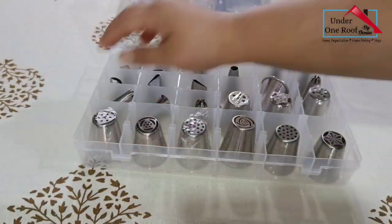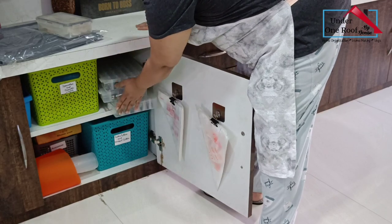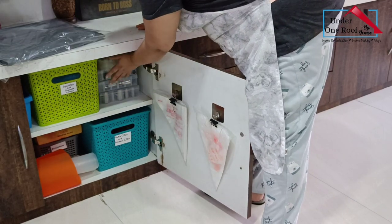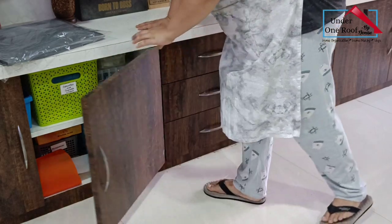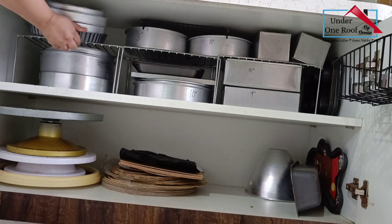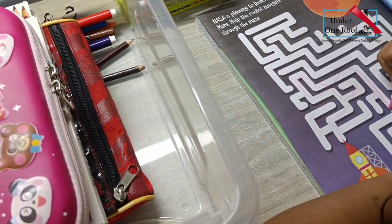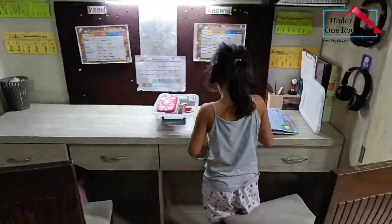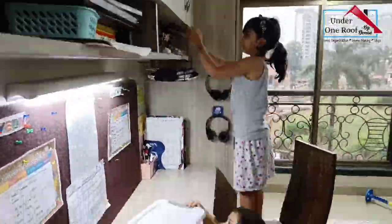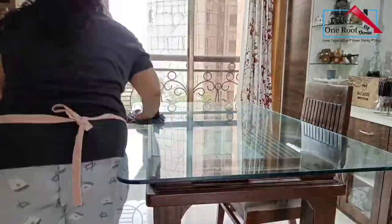Have a home for everything. This is actually part of being organized — having a home for everything means everything will be in its place, and finding or putting things back will not take time at all. Like if you're looking for some baking pans, you'll know exactly where to find them. Or if the kids want to put back their colors after their creative endeavors, it can be done without our help if the colors have a designated place.